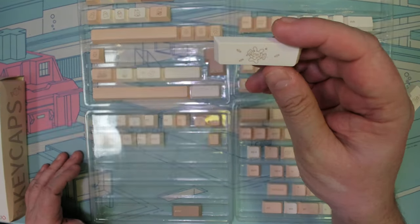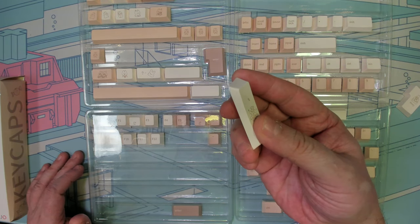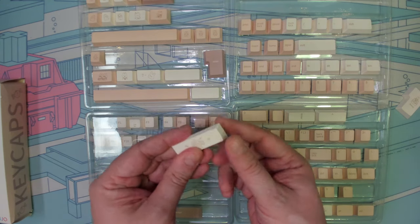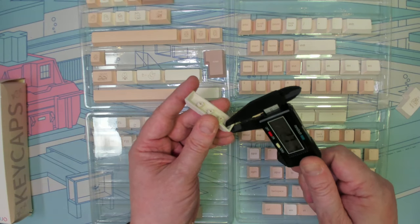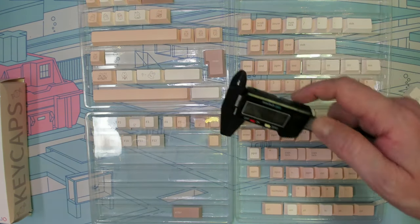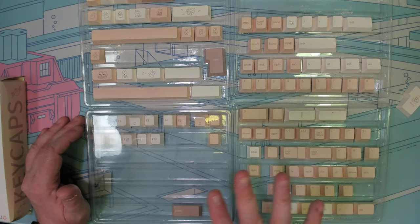These are a Cherry profile keycap set and they are very well refined and finished. I find the finish on these to be much better than a lot of those clone sets that will have rough finishes and you'll feel them when you pick them up. I really like the width on this keycap set — 1.6 millimeters across the board. These keycaps are quite thick and they're going to deliver a very lovely sound profile, especially if you're looking for that deeper tone.